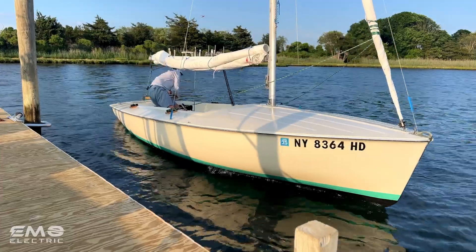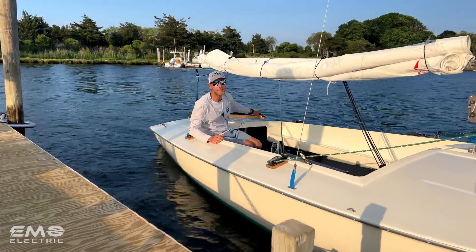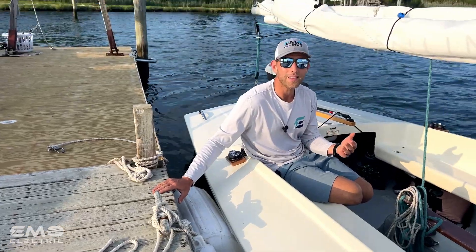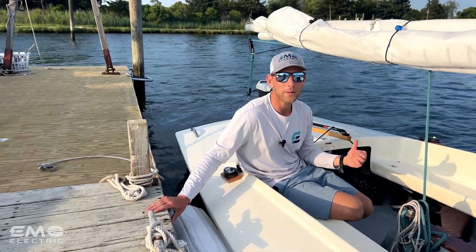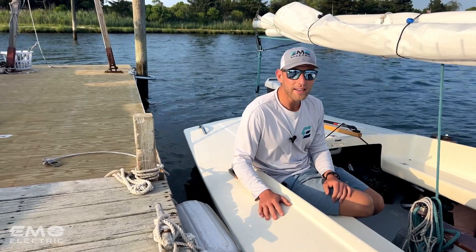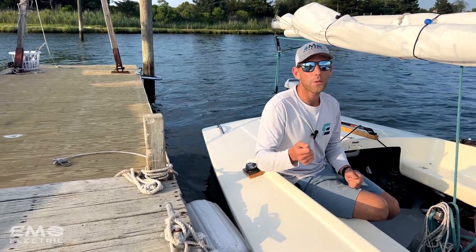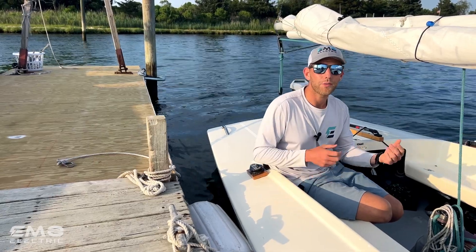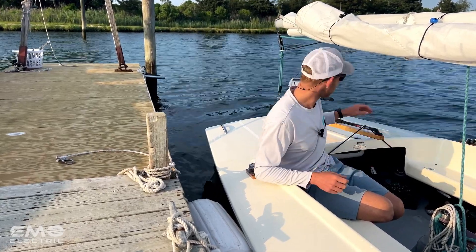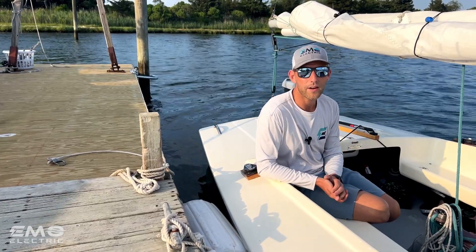Another great feature of the Travel XP — really all electric outboards — is that you can operate them at very low power outputs. Coming into the dock, I was at 50 watts, coming in nice and slowly, which makes docking a breeze. With gas outboards, idle forward is often pretty fast and you're in and out of forward and neutral, whereas with the electric you can dial down to a really slow speed, making it easy to get on and off the dock.